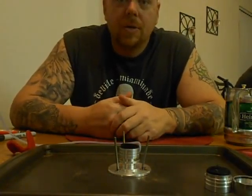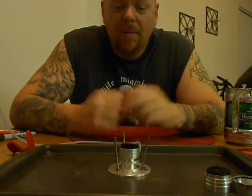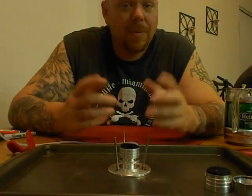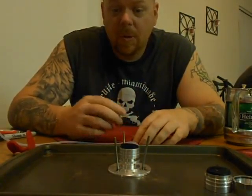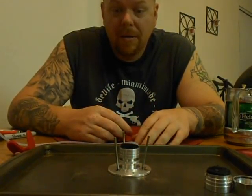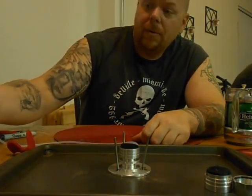Hey everybody, Mr. Tattoo here. Some of you all have been asking me to do a video and show my little stoves that I've been making while they're burning — to see what they look like and stuff. It's my first video ever, so I'm just gonna make it real short. Just gonna fire it up, throw a pot on it, let you check the flame out, and if it goes good maybe I'll do some more.